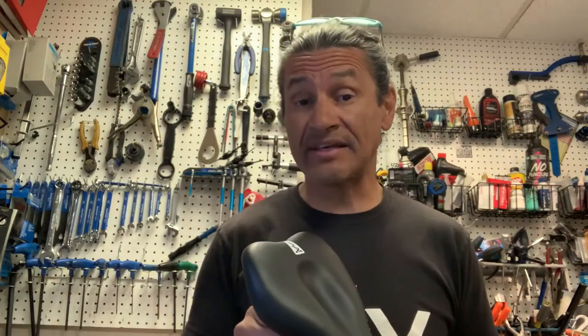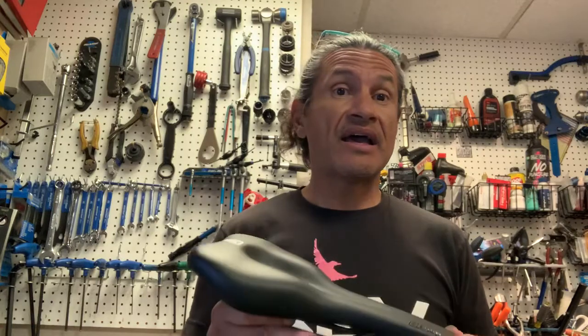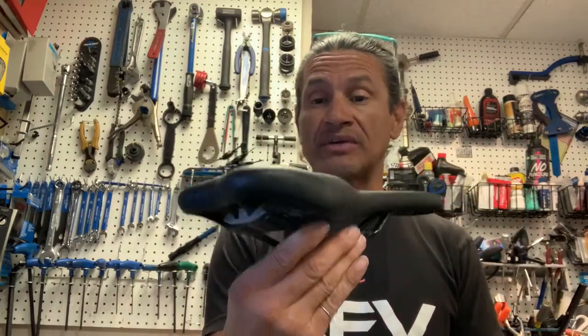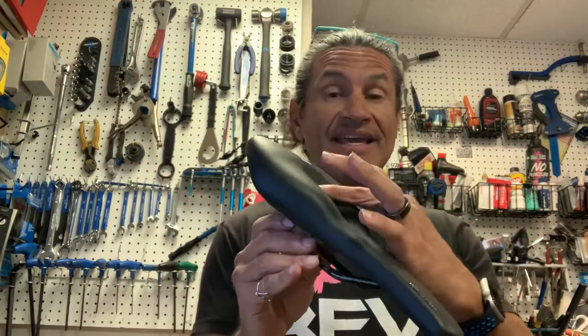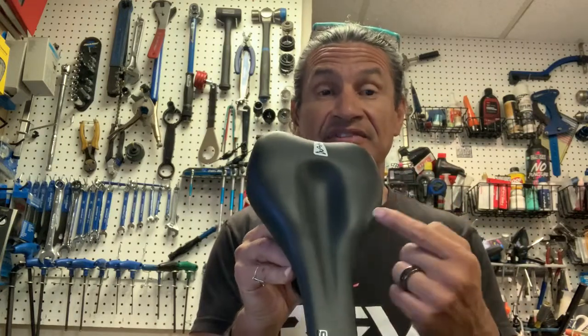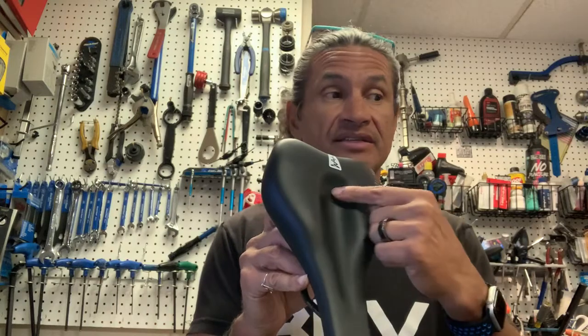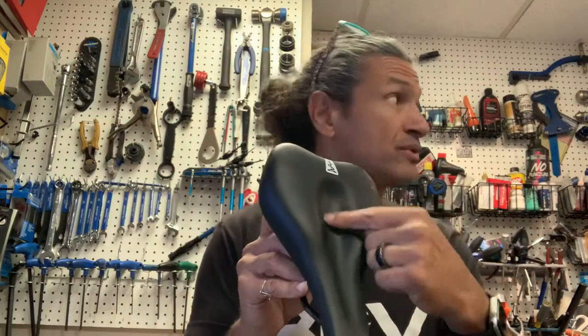So this is the 610 M-D. My first look at it — it has a very significant depression here. And this is very popular with the SQ Lab saddles.